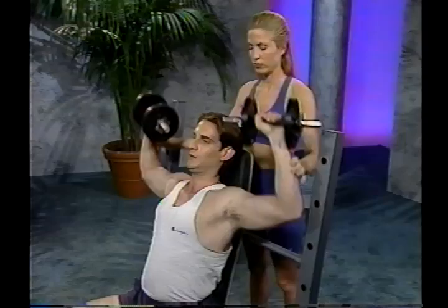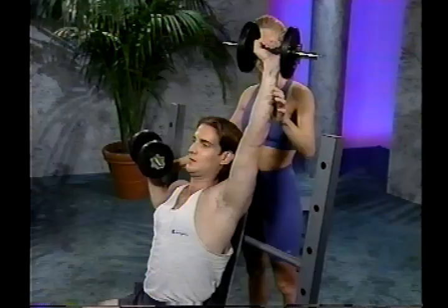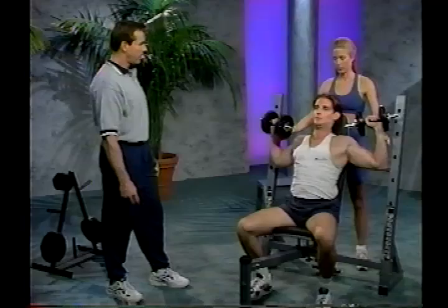Take a deep breath in as you lower the weight, and exhale as you press it up. The spotter stands behind just to protect the lifter in case he misses a rep. I recommend reps of anywhere between 8 and 12 for this exercise. Lower the weight back down to your knees in a controlled motion, then set them down.